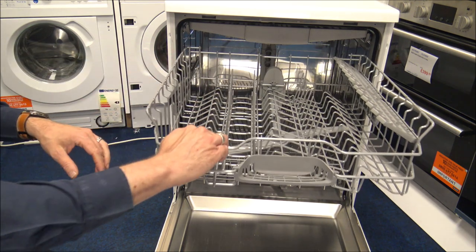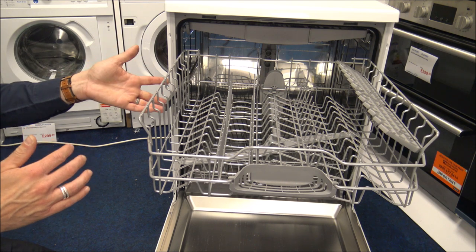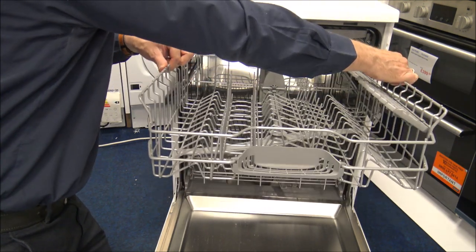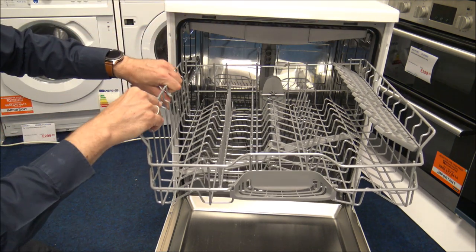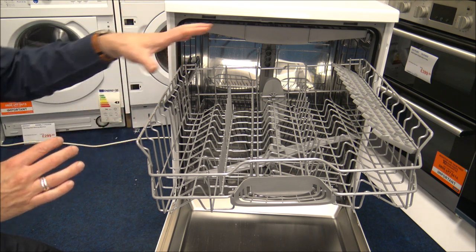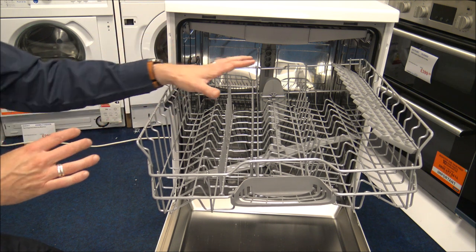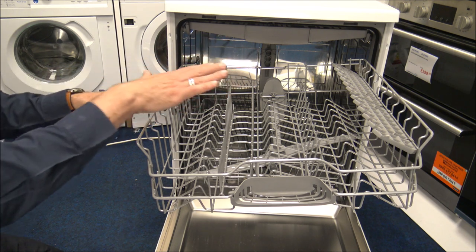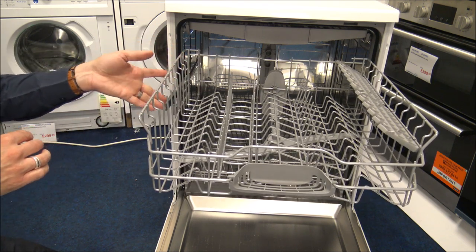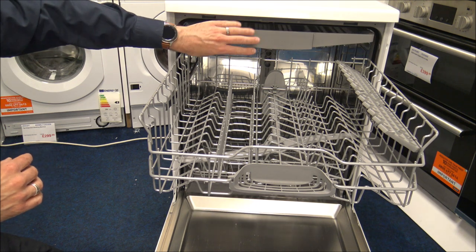On the top basket there's something called Rackmatic, which Bosch have used for quite a few years. If you press the two handles in, you can raise or lower the basket. You also have the option to angle it to one side, though it's debatable whether it works that way — I've used it at home and it seems to have worked okay. The main advantage is you've got different height positions, which is useful if you have tall plates or tall glasses, especially when you've got the cutlery tray.